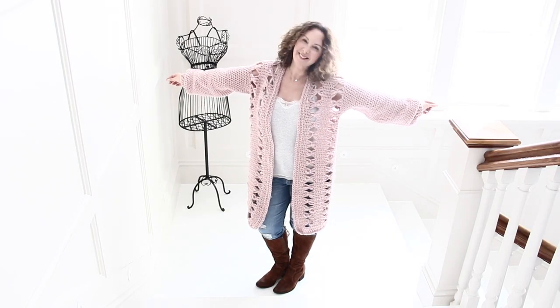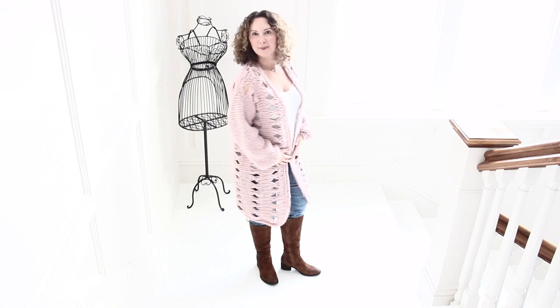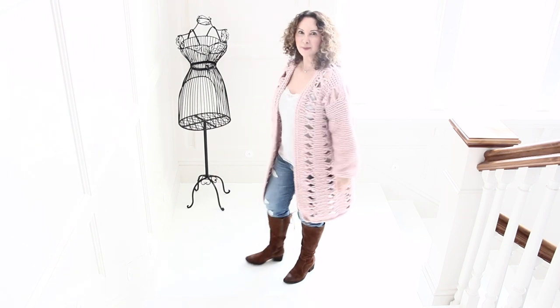Hi, this is Anu and welcome back to my channel. Today I am sharing with you this super trendy oversized cardigan that I absolutely am in love with. I know I say that at the beginning of about every tutorial, yes I repeat myself, but this is adorable, so cute.